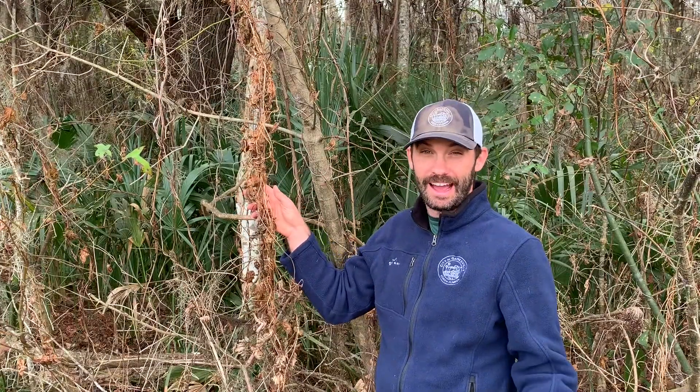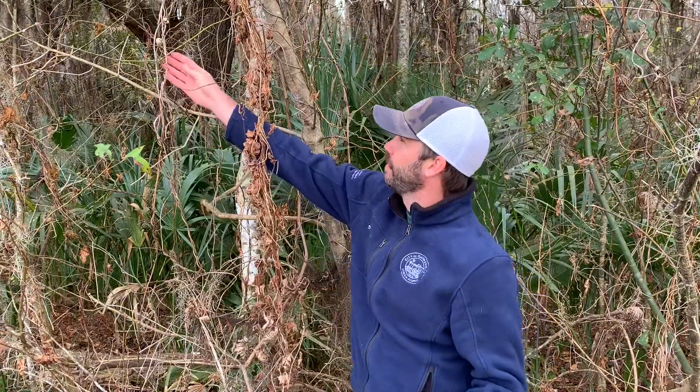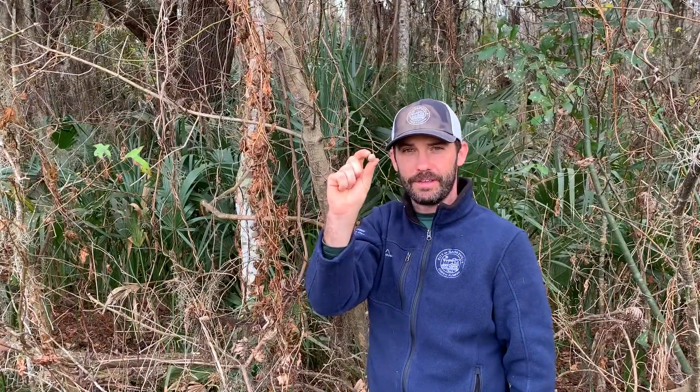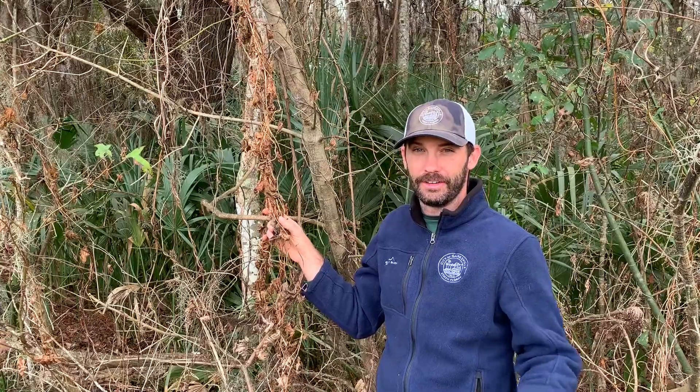If you're looking for air potato vine in the Gainesville area in January and February, chances are you're not going to find a green vine, but you might find something more like this — a vine that's dying. Air potato dies back in the winter time. But we can still see some characteristic tubers hanging, about to fall off. So just beware the vine might not look green, but it is still a plant we need to find and dig up and remove.